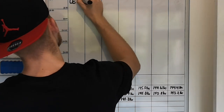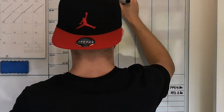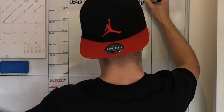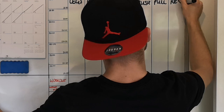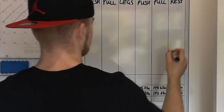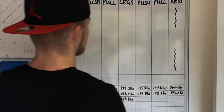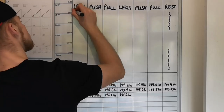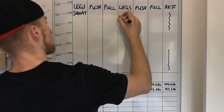Now that you know the four things to keep in mind, I'm going to give you a free example of the program I'm doing for myself. This program isn't perfect — it's literally just for me until the gyms open up again in Ireland — but the things we use can apply when you're making programs for yourself. My goals are to maintain until the gyms open, and my split will be legs, push, pull twice a week.